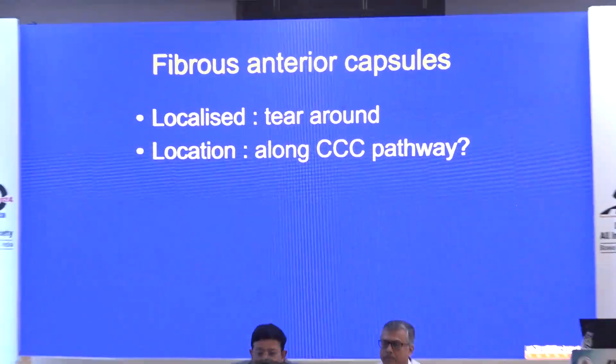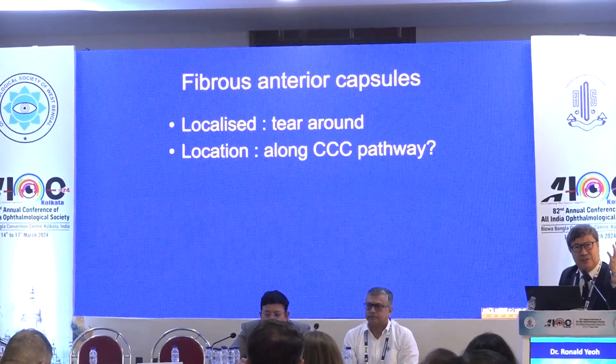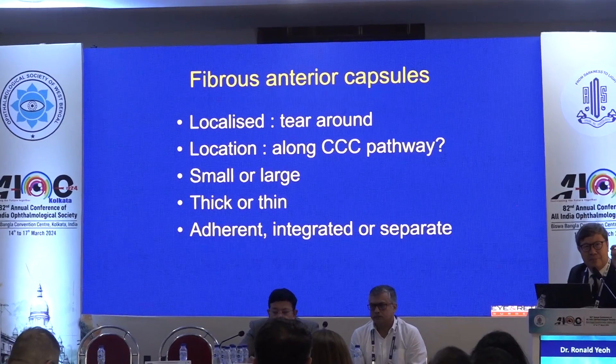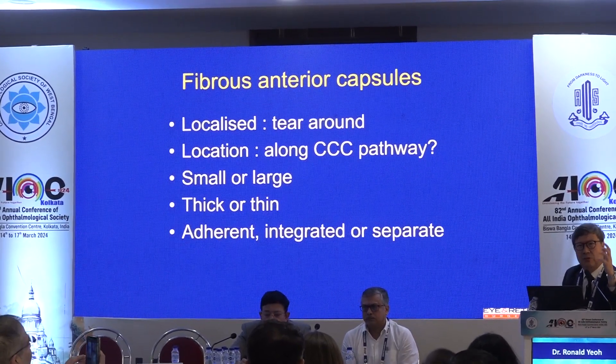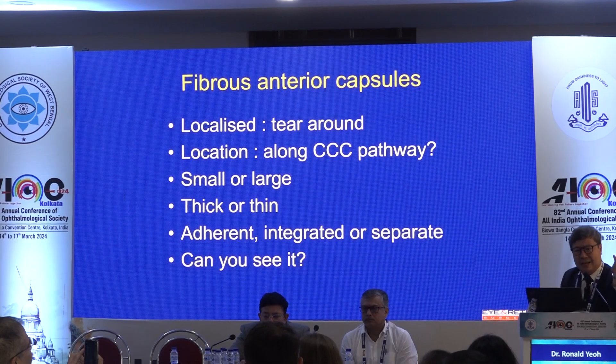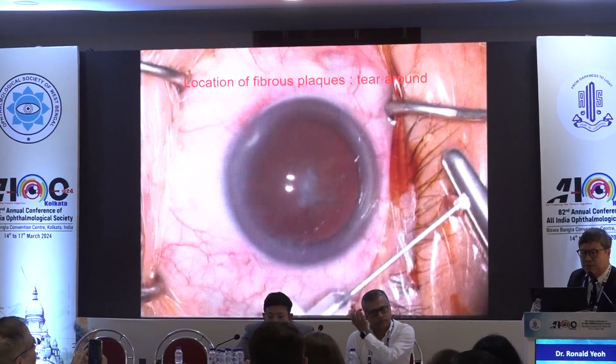So I'm talking today just about fibrous anterior capsules. Now you know that there are capsules and there are capsules, and I think in India you see a lot of fibrous capsules. With fibrous capsules, there are a few things you can do. If it's small and localized, you tear around, but where is it? If it's on the periphery, you're going to tear through it. They can be small, large, thick or thin, and they can be adherent, integrated, or separate from the anterior capsule. And lastly, can you see it? So let's look at some movies.